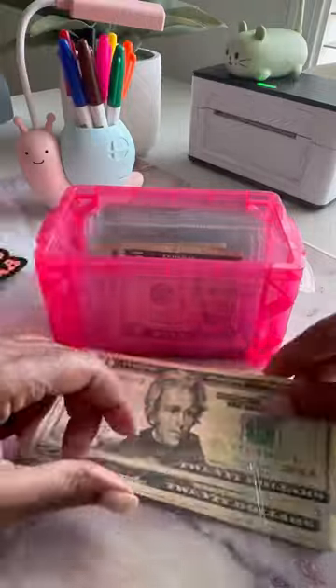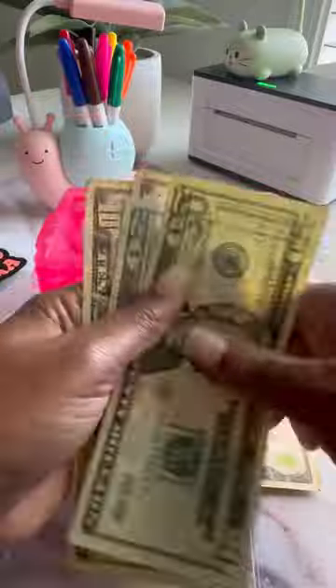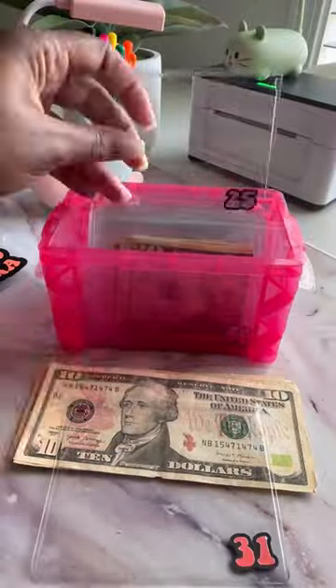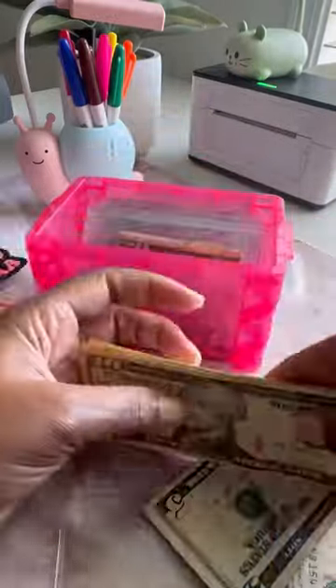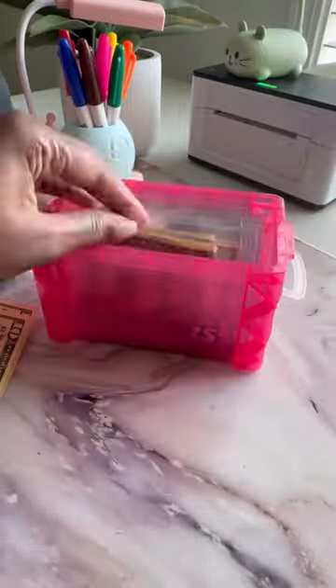I have some extra cash, so I decided I'd go ahead and start stuffing this box. I have $20 and I put that in there. I pulled the number 60 and I had that exact dollar amount. However, the next envelope I pulled was 31 and I decided I'm only going to put even amounts — no dollar bills included — so I added $40. It's okay to save a little extra, and then $25 got $25.